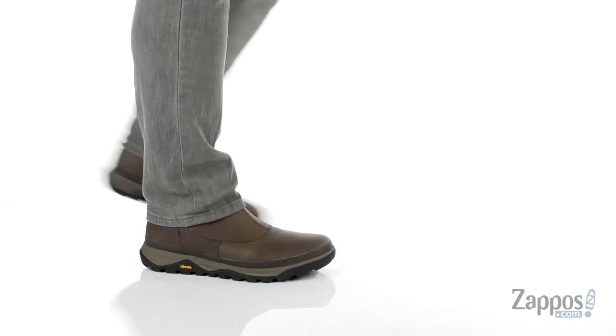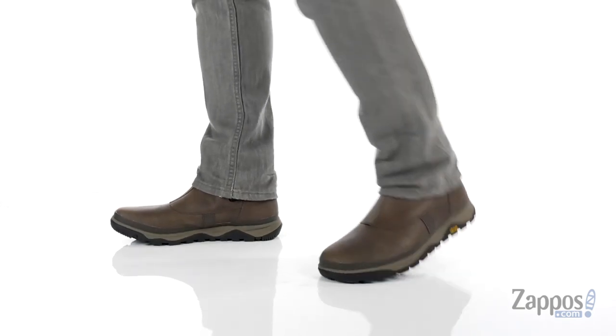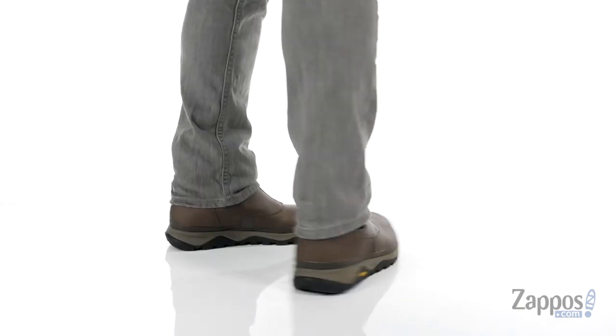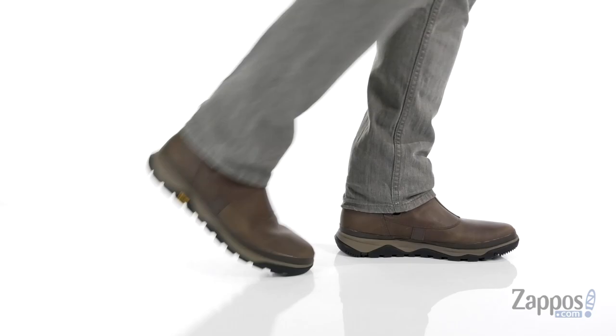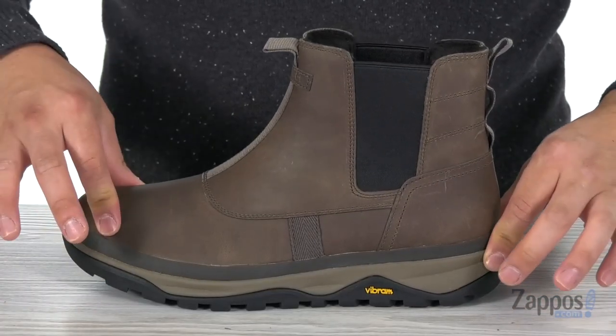What's going on everyone, my name is Jeff from Zappos.com and today we take a look at this boot from Merrell. This boot is made with a full grain leather upper which is waterproof and salt resistant, so you have one durable boot here that's going to keep your feet nice and dry.